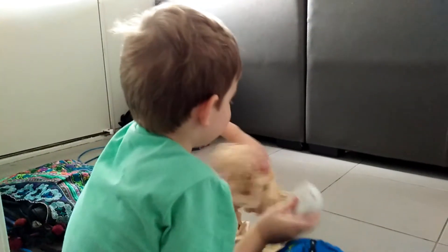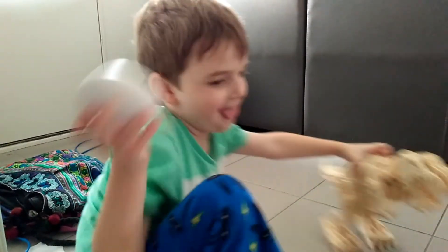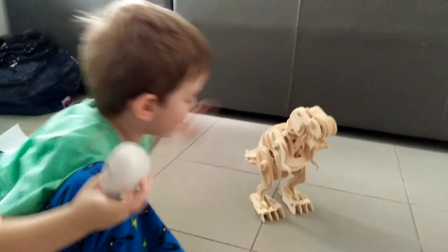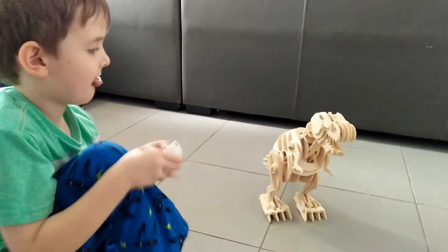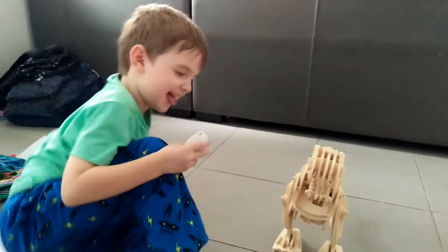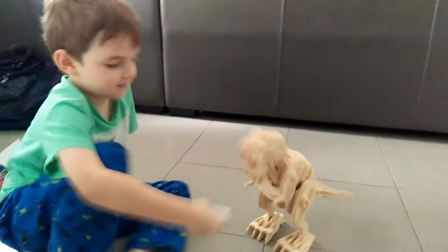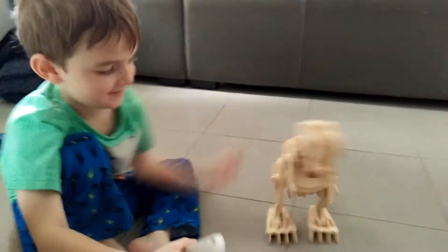He's coming to eat you, Drakey! You made him suck it! You're trying to make him eat me! That's enough!